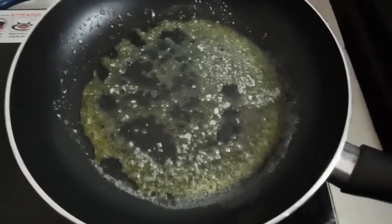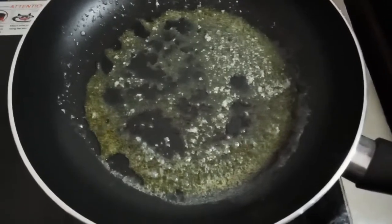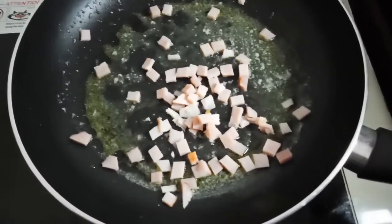Hi guys, today we are going to make a ham fried rice. So this is our ham, already sliced into small pieces.